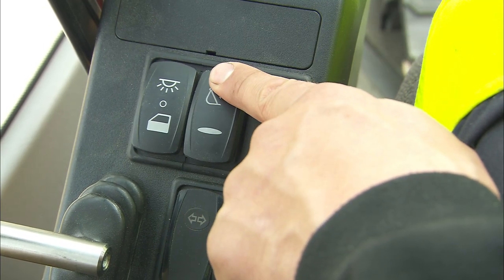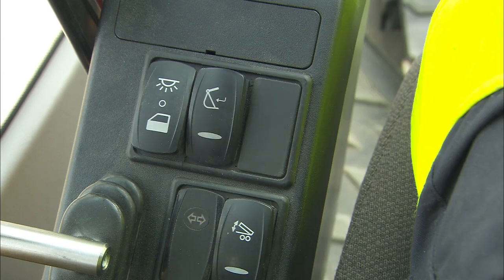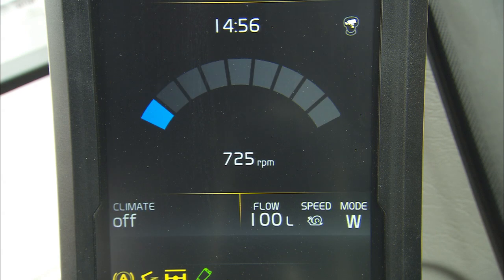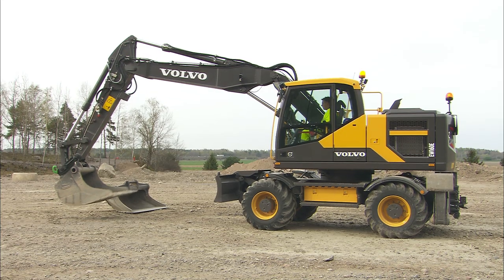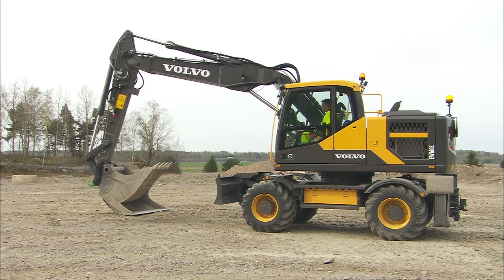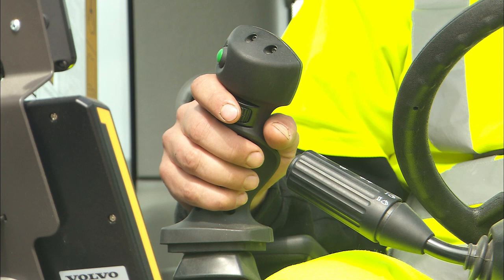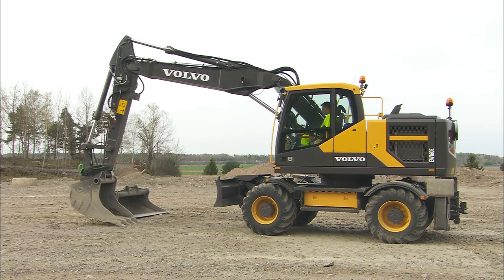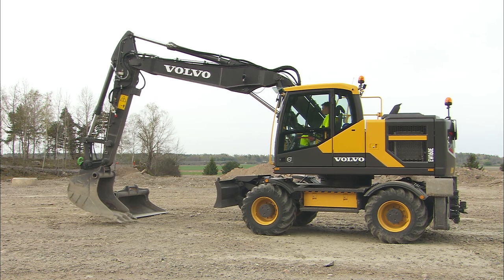To finally confirm the attachment change, push the confirmation button on the left console again so the buzzer will stop and the default operation screen on the monitor will return. To make absolutely sure that the locking procedure was done correctly, perform a backhand joystick test on the ground to guarantee that the attachment is secure.